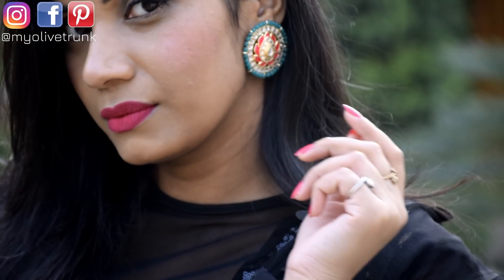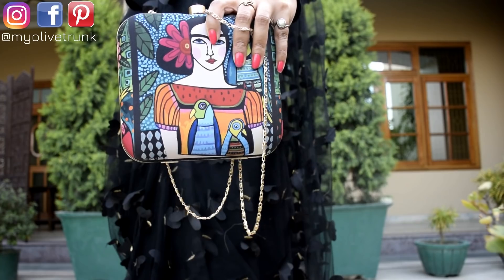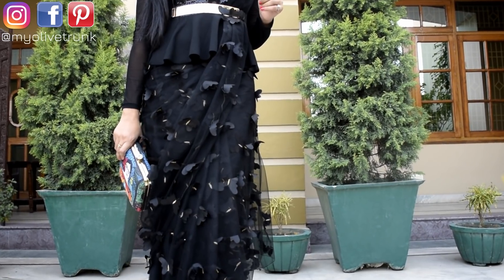Since the whole look is black, I have added some color to my accessories. Studded rings and a clutch — I have kept them in green and pink colors. That's it, guys — this is the complete look! Is it easy?